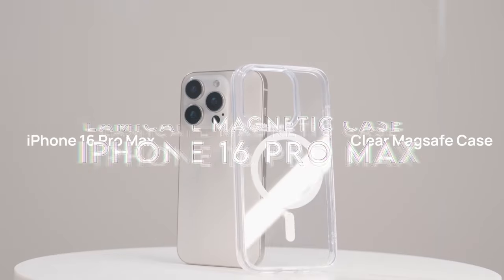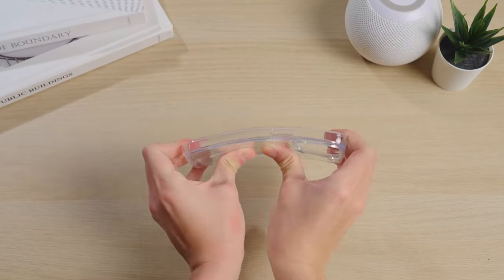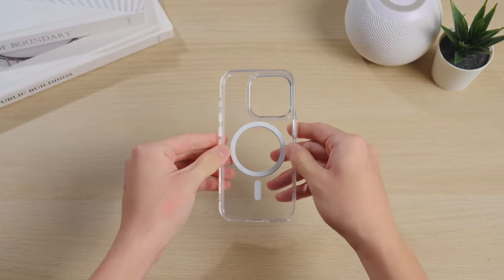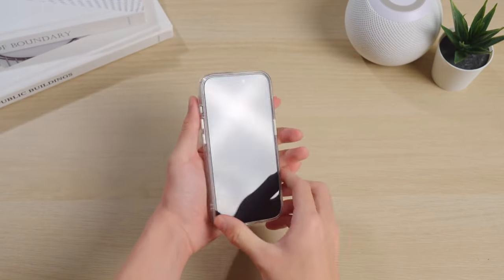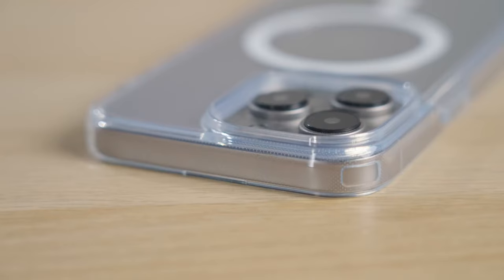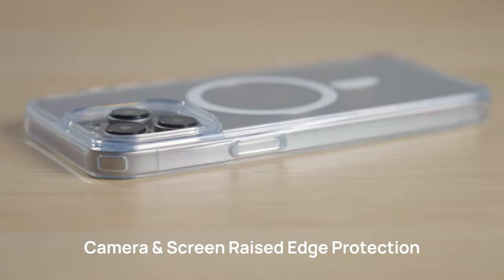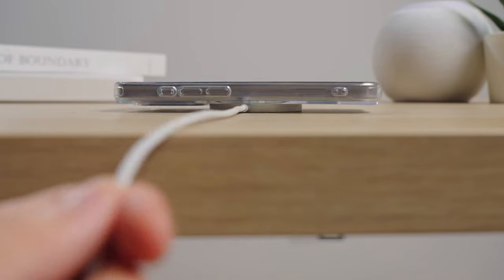At number 1, the LamaCol Magnetic Case for the iPhone 16 Pro Max. The crystal clear back showcases your phone's original style with stunning clarity. What's more, it resists yellowing from UV rays, fingerprints, and sweat, so your case stays looking fresh.